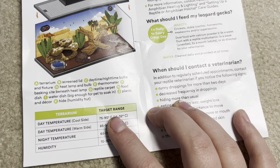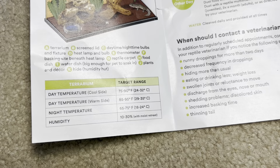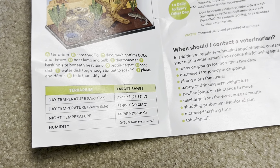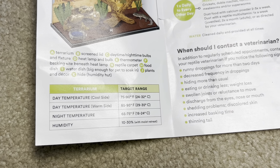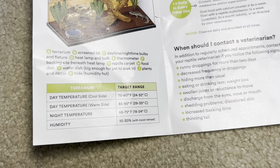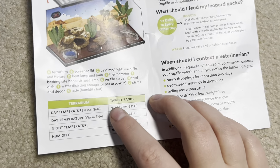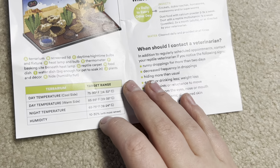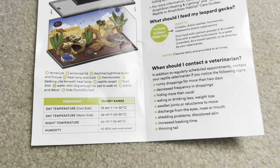Daytime temperature on the cool side: 75 to 90 degrees. Your cool side probably shouldn't be more than 80 degrees — 90 degrees on the cool side is crazy. Daytime warm side: 85 to 95 degrees — that's fine for the warm side. Night temperature 65 to 75. Humidity 10 to 30 — you can even go up to 40. Some people's houses are more humid than others.